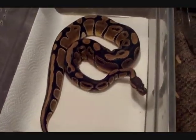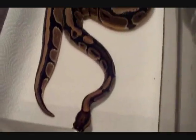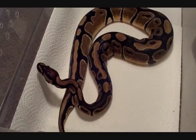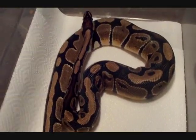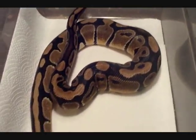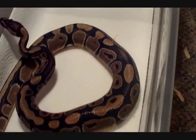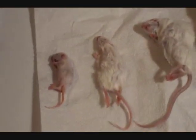Hey everybody, how's it going? Today I figured since I got a feed Brute today, he is going to be moving to small rats. Since I have him out, I figured I would make a sort of a how-to video on how to feed snakes — going over how to choose the right size prey item, how to know when to switch your snakes from mice to rats, and how to tell if a prey item is the right size for your snake.